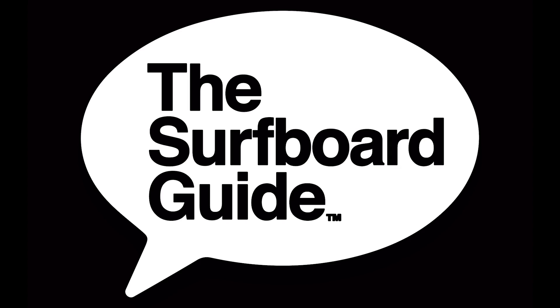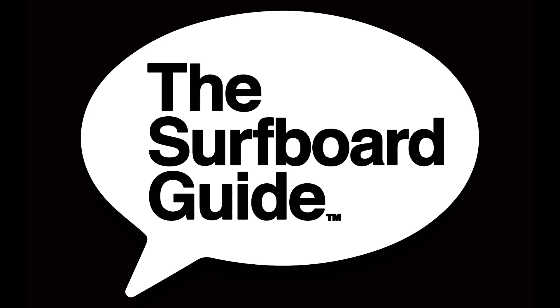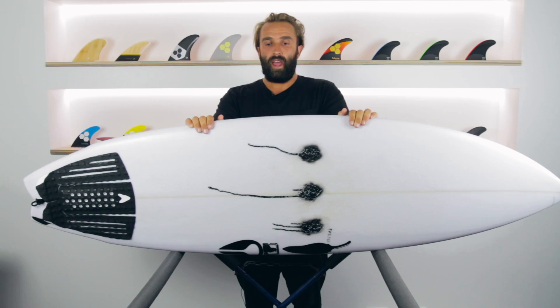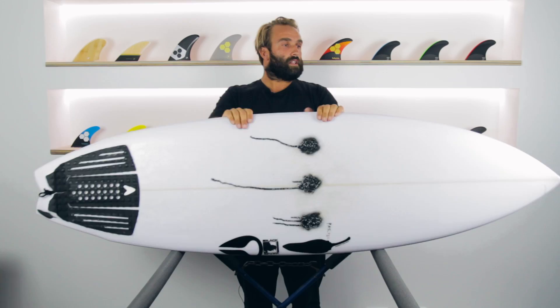Today for the surfboard guide I'll be doing a review of the Black Vulture by Chilli Surfboards. The Black Vulture I've been riding is a stock 5'9", which comes in at 5'9", 19¾", 2 7/16" and is exactly 30 litres. This was stock off the shelf, wasn't custom or anything — nothing's been messed around with, so it's the same thing you'd find off the shelf in any shop if you went to look at a Black Vulture.